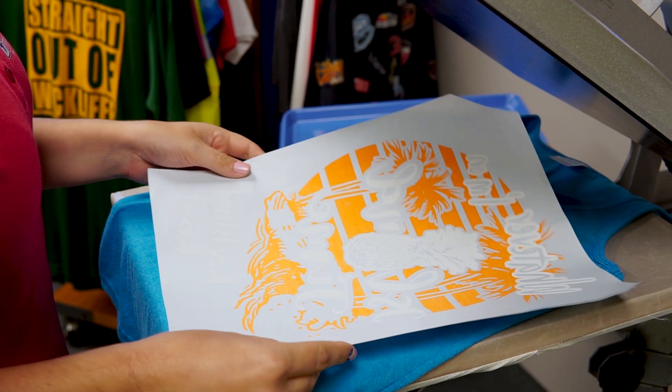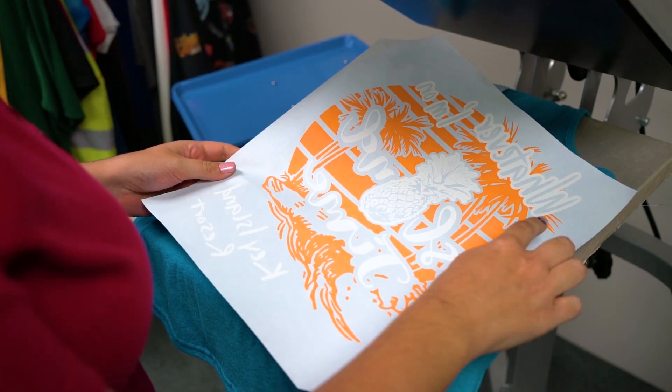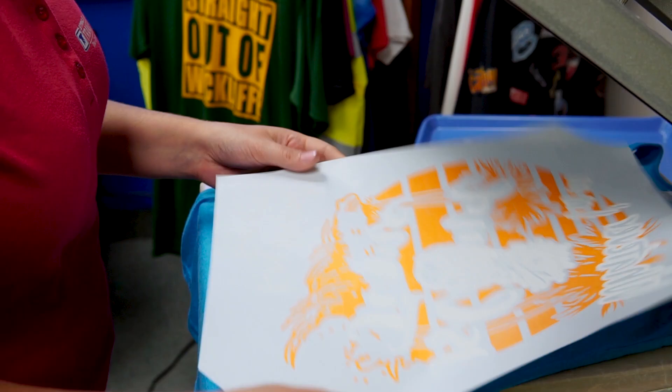We're going to show you how to apply a puff screen printed transfer. Puff is available in white and black puff ink and can be combined on the same sheet with other stock flat colors.